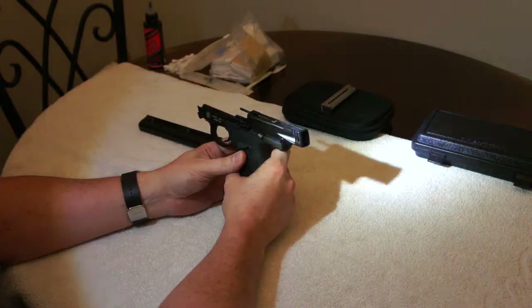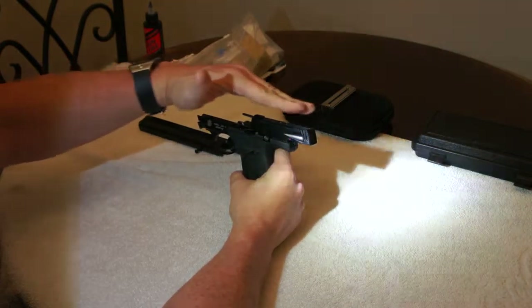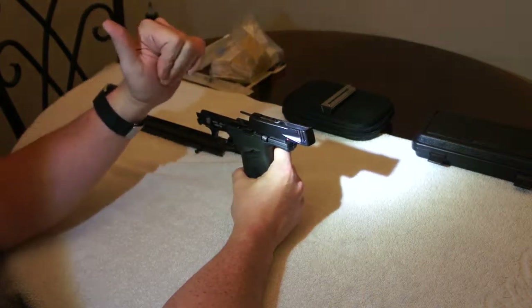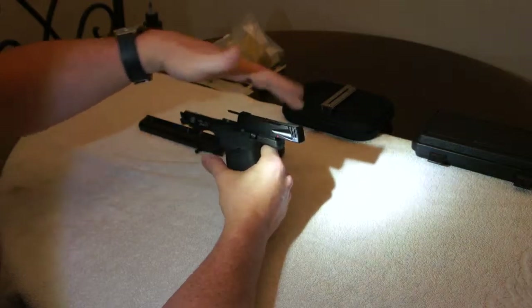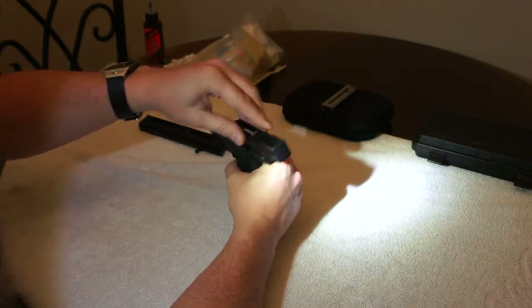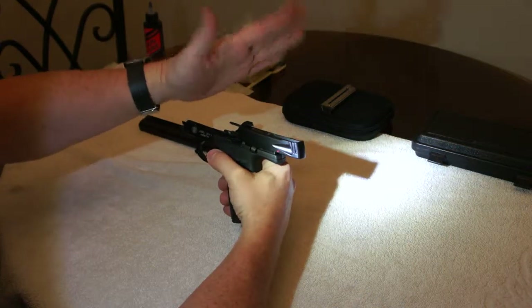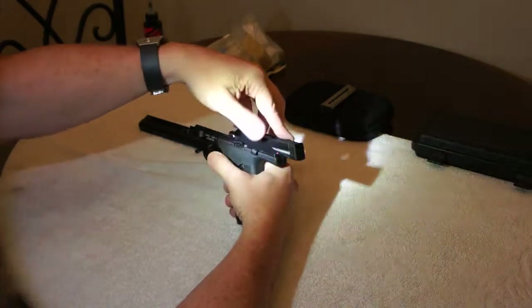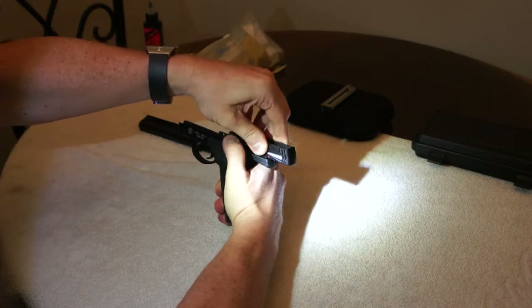It hooks right in here. The only issue now is that there's really nothing holding this back slide in, and it's under spring tension. So what we need to do is put some weight on it, because if you don't it could pop up and go flying across the room.